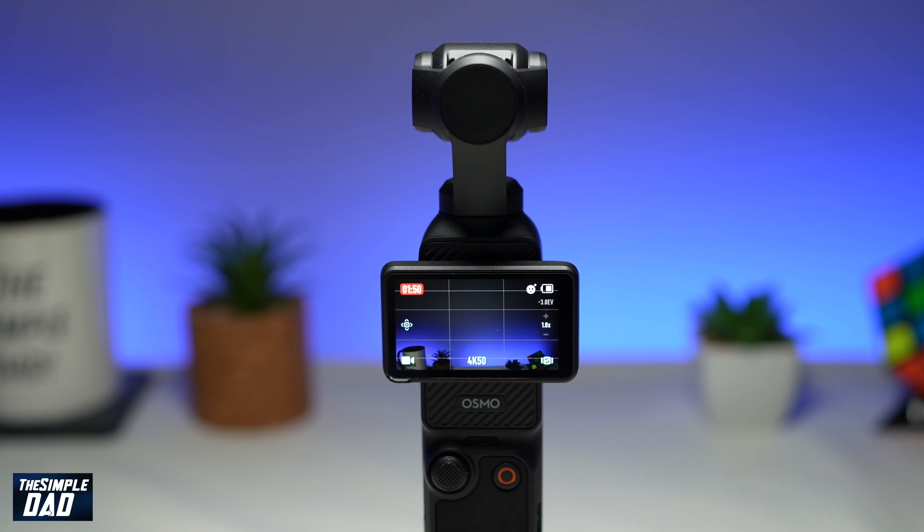Once you've set your exposure, you can just leave it as it is and it should disappear and keep recording as normal. So there you go — that is how to control exposure while recording on your DJI Pocket 3 gimbal.